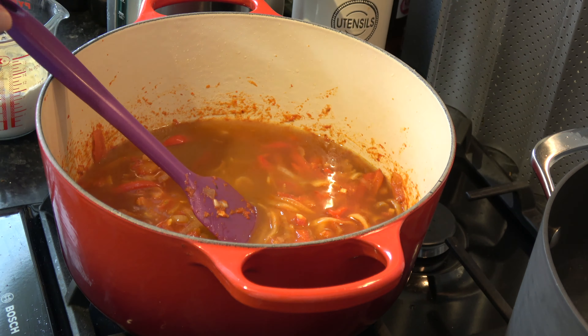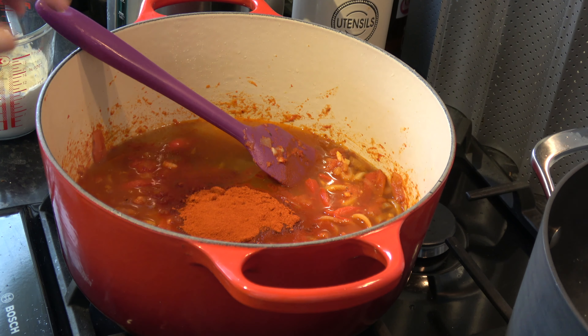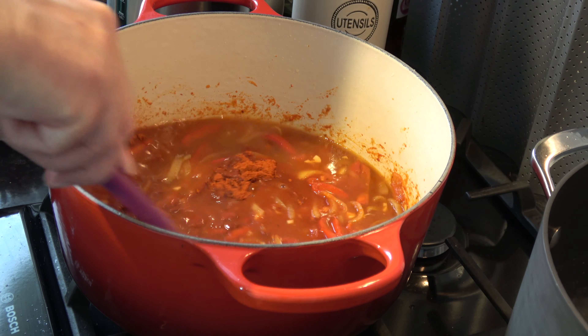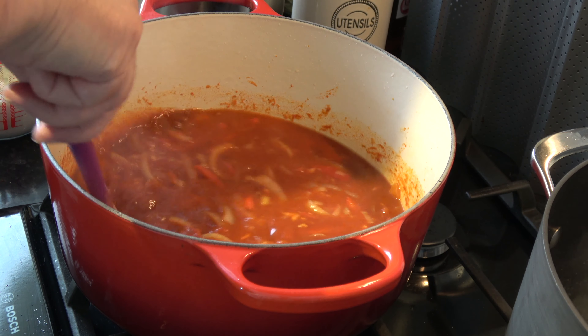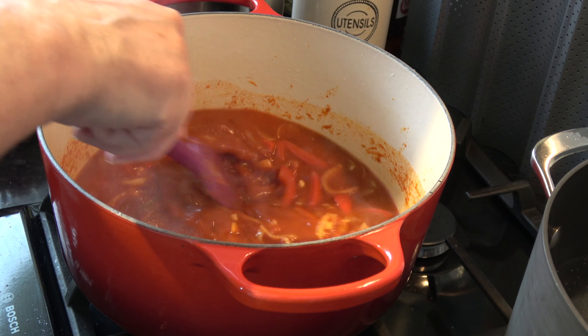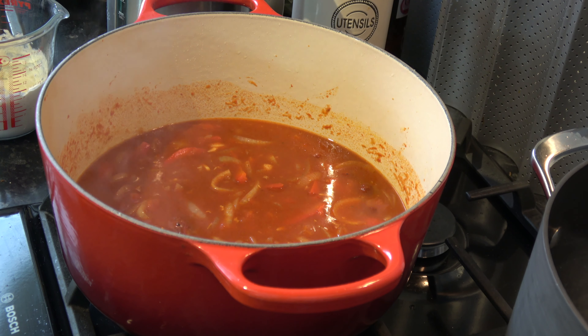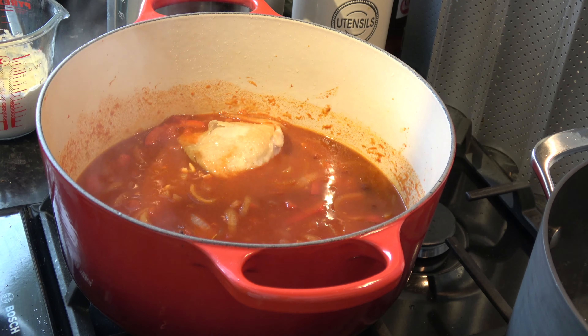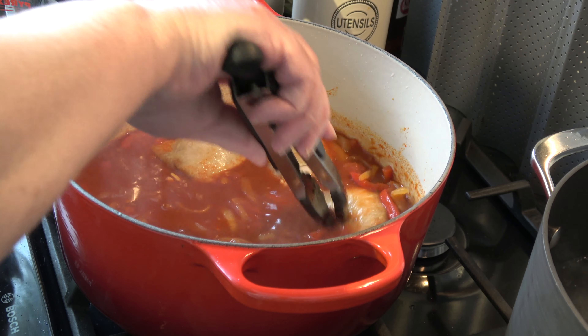I have four cloves of garlic, chopped but not minced so they're still chunky. I have one 400-gram (13¾-ounce) can of chopped tomatoes, which I've put in a strainer to let the juice drain out. I have 750 millilitres (3 cups) of chicken stock, 18 grams (2 tablespoons) of sweet Hungarian paprika, a third of a cup (80 millilitres) of soured cream, and 25 grams (3 tablespoons) of plain flour. That's all the ingredients apart from some parsley to add at the end.